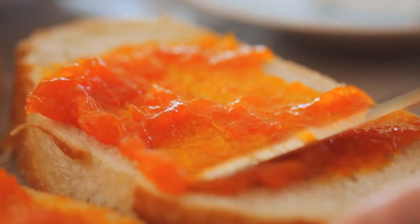The sourdough has such a wonderful depth of flavor, combined with cream cheese and really delicious jam. It's all good things happening right now, and really, really delicious.